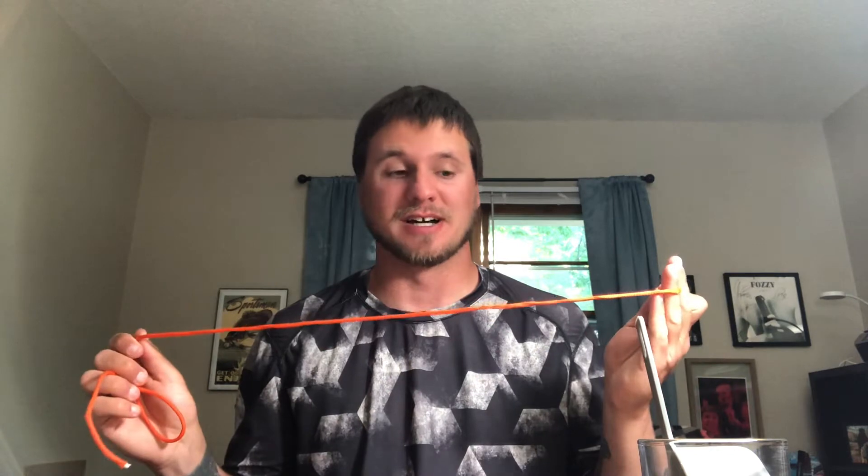Let's start learning these knots. The first one we're going to do is the improved clinch knot. This is a really good starting knot — it was one of the first knots I ever learned. It's a good knot for beginners and really for anyone. It's a really easy knot, so let's get started.